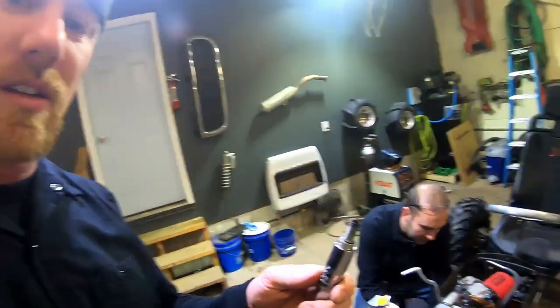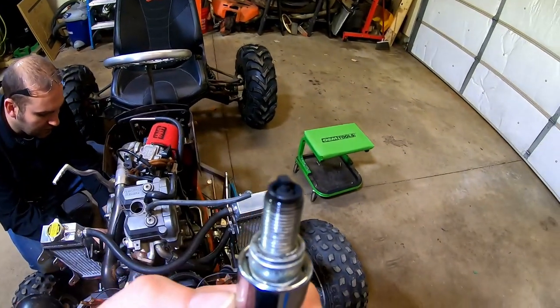The spark plug doesn't look too bad, but it's a little dark — probably could use a replacement.